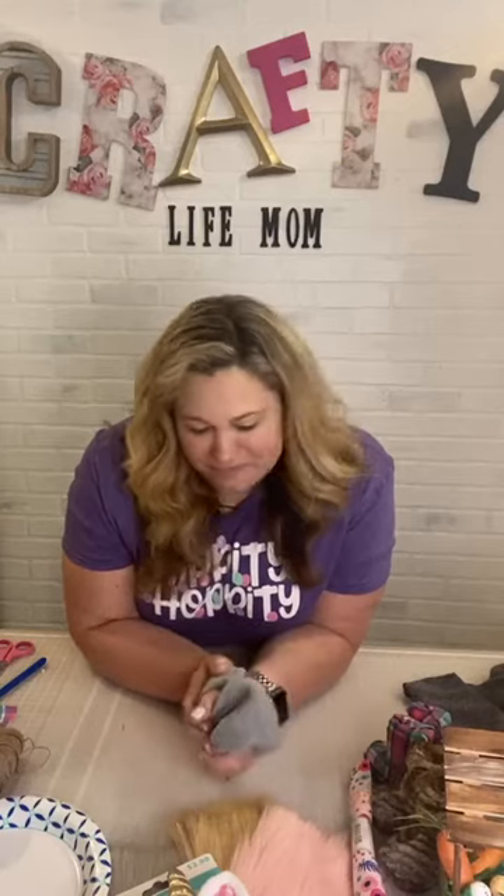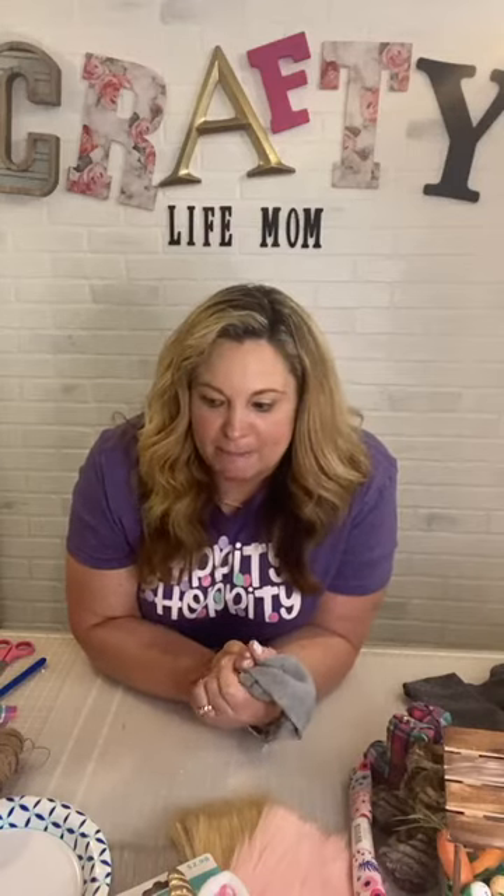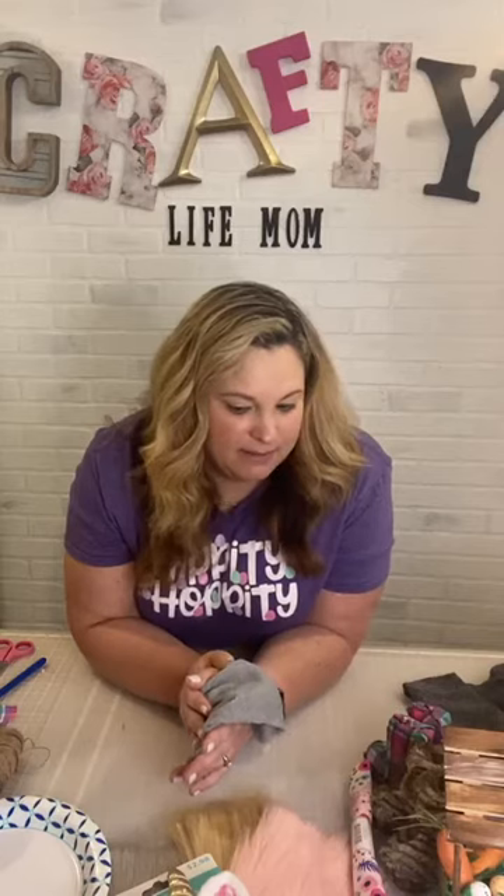Easter is a week away, less than a week away, and I thought it would be fun to make a little Easter gnome. I have a couple of friends that have been asking me to go live and do these gnomes, so I thought it would be fun to make two today — I'm going to make them fairly similar because I am going to give one away. I've made gnomes before, but I don't think I've done an Easter gnome yet.